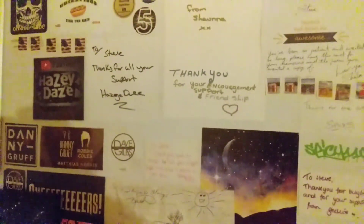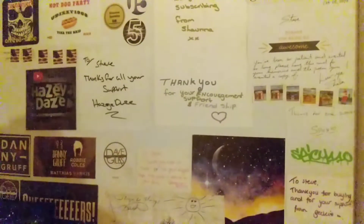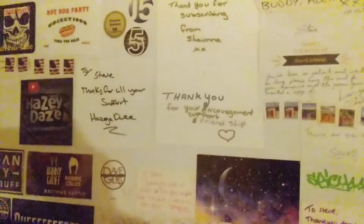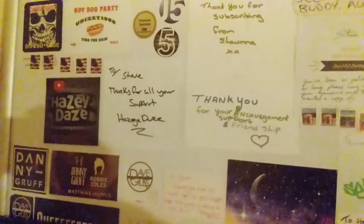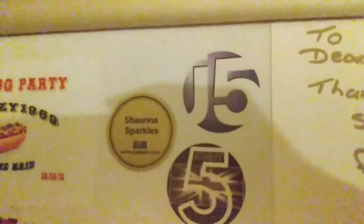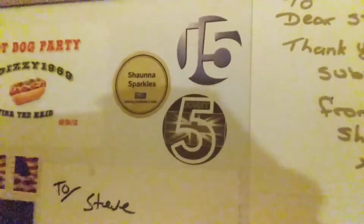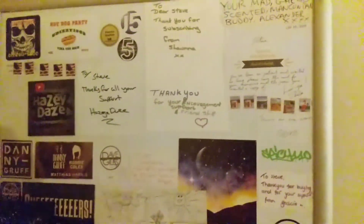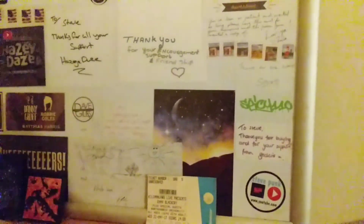I know at least some of you watching this video will recognize what you've sent me years ago, or what Johnny Five personally handed to me when I was in Leeds. All good stuff.